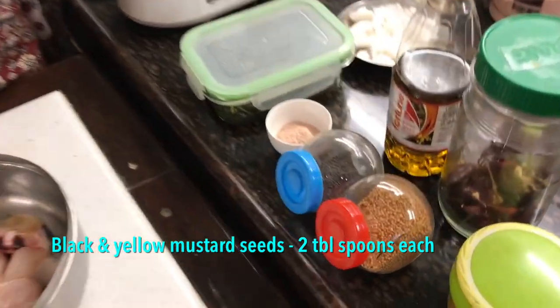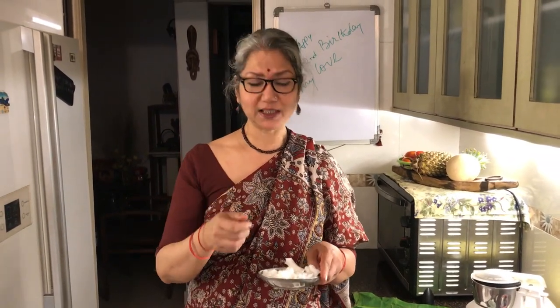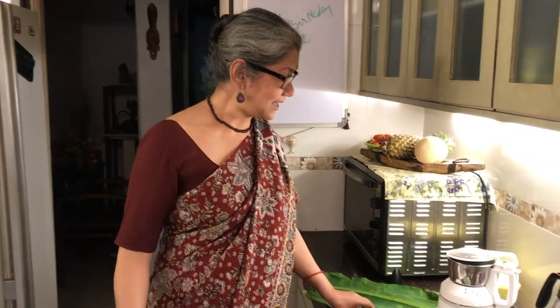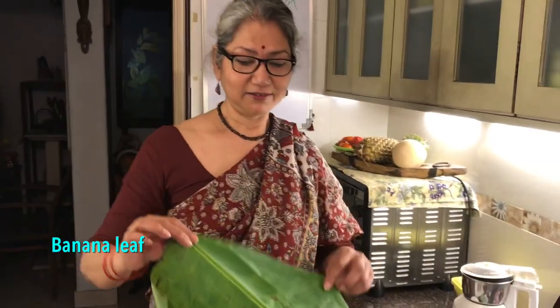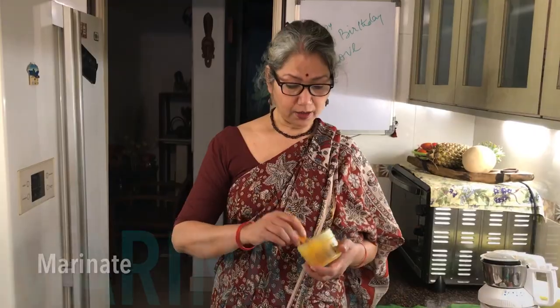We're going to be using some mustard — black and yellow — and some coconut. Amit did the coconut since we don't have the tool to take it out of the shell, so he did it with a knife and did a pretty good job. For the paturi we use a banana leaf — this will be fish wrapped in banana leaf. It's a bit of a sad banana leaf because Tauktae killed all my plants — my baby tomato plant, capsicum plant, pumpkin plant, and gourd plant.